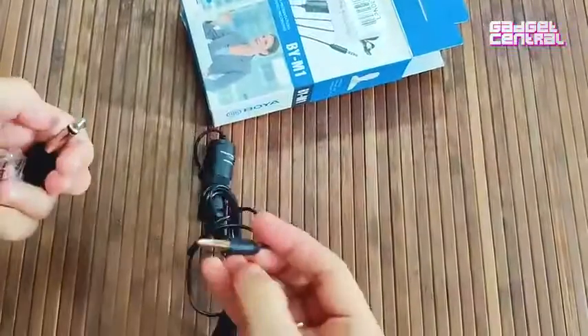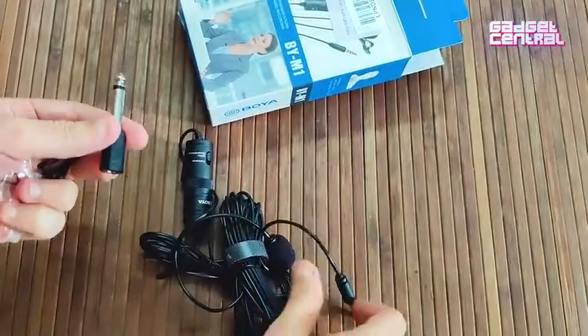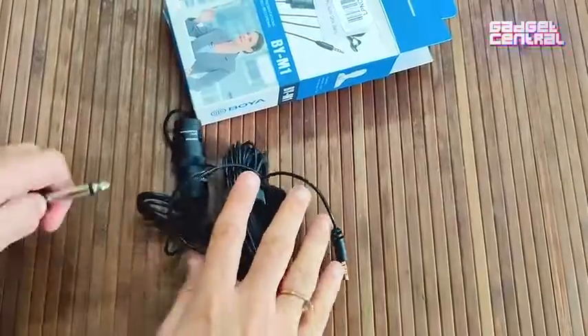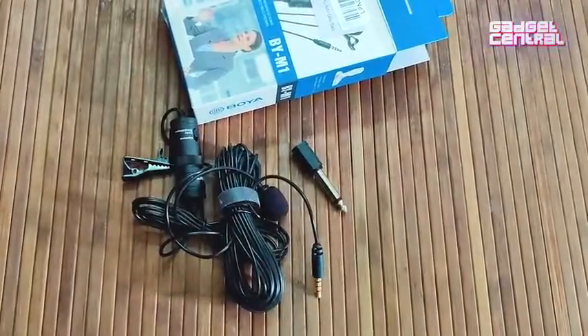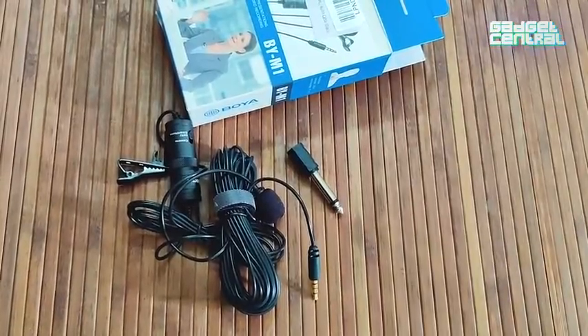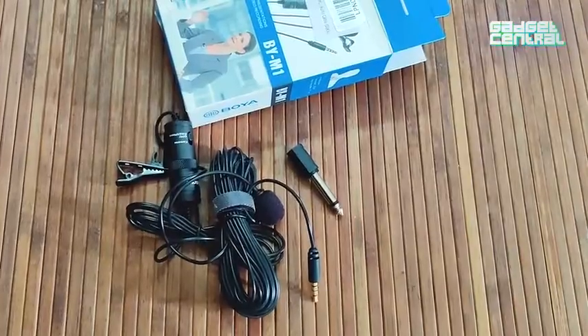Besides the main connector, you also get an additional connector in case your device doesn't support the smaller one. That's pretty much everything that comes along with the Boya lavalier microphone. For a more detailed five-point review, stay tuned to Amazon.